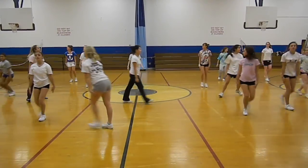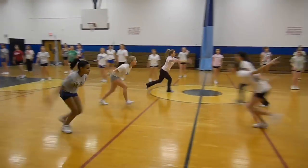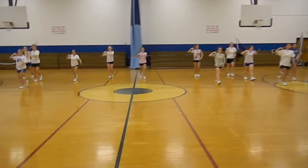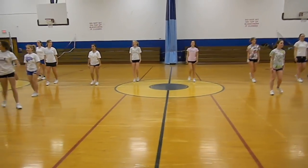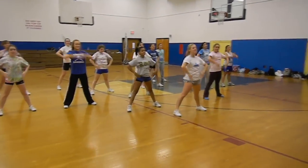Let's go. Travel. Show me the round off back handspring. And go. Come forward. And travel. Sharp. Sharp, push down. Here we go. 1, 2, and 3, 4, 5, and 6, 7, 8.